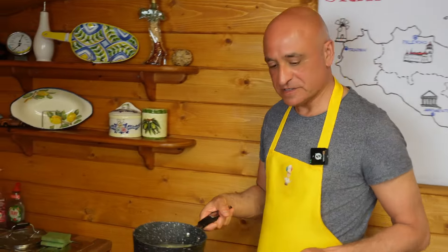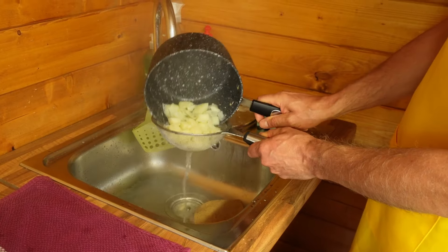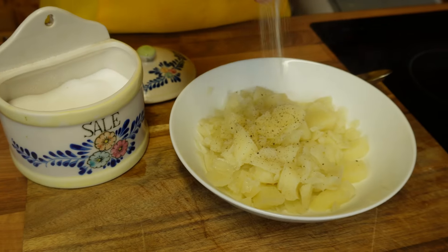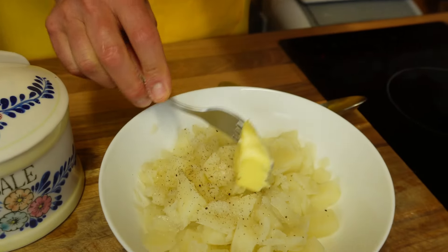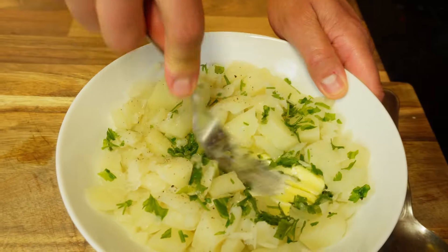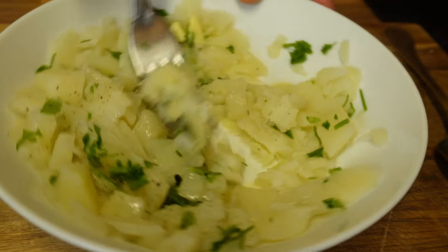The potatoes are done — they didn't take long as they were in very small pieces. I'm draining them using a little sieve as they are very very small and they might end up in my drains. Into a bowl they go. Some pepper, some salt, a little knob of butter, and a sprinkle of parsley. Armed with a fork — you could use a potato masher but it's such a small quantity I cannot be bothered to wash it. By doing it with a fork you'll probably end up with the odd larger bit of potato, which I think is going to be quite nice.